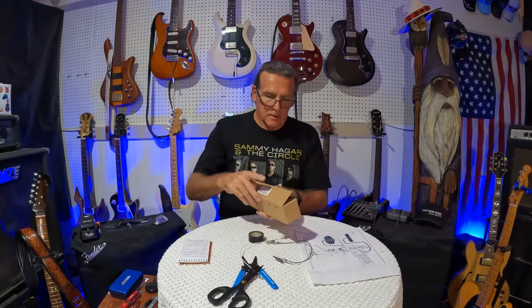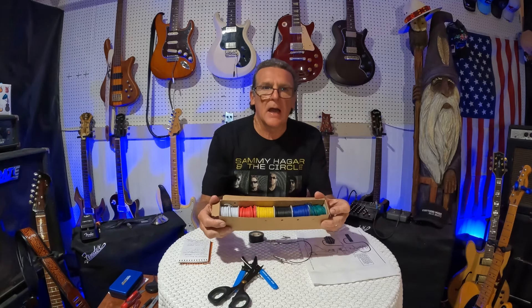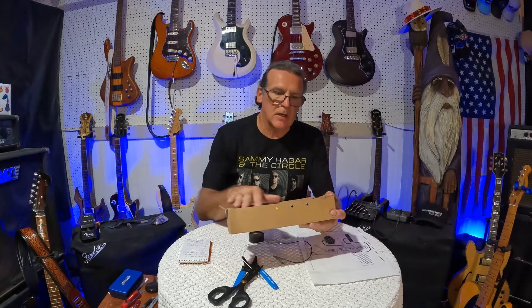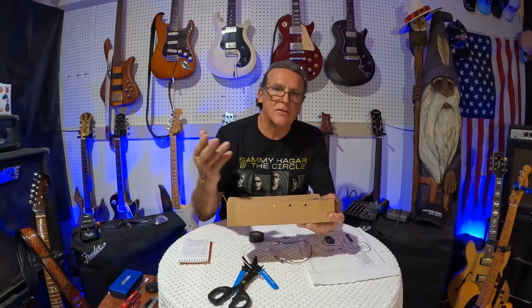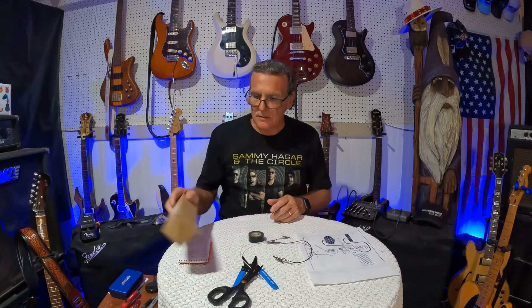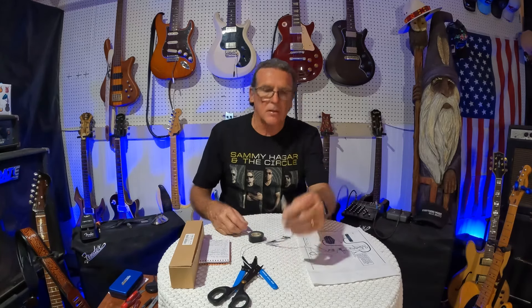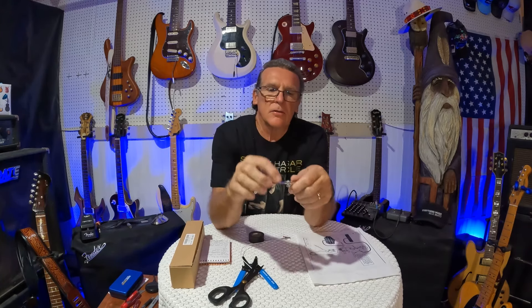Get on Amazon and you can get all the different colors of wire — it'll take a long time before you use it all up. These are basically all the colors you'll find on all the different pickups. Get 22 gauge — this is not a sponsored video, it's just what we do on this channel. I get these little alligator clips down at the local hardware store; they've got a little screw on them.